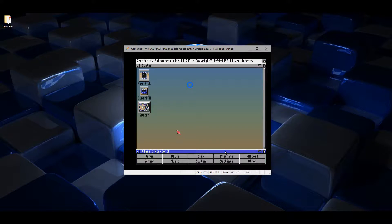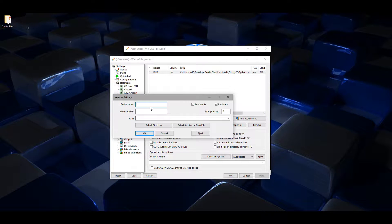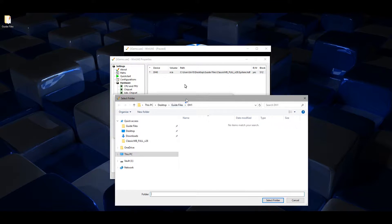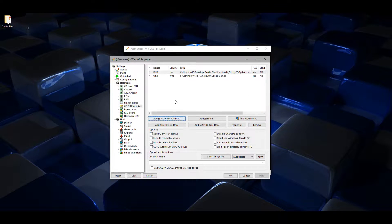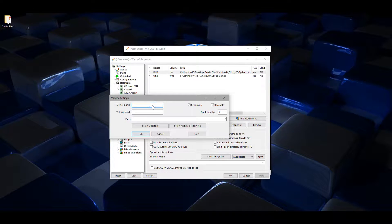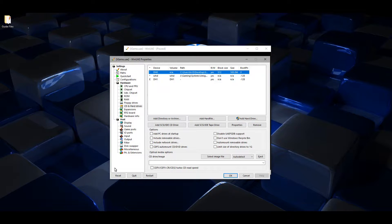Click F12 and add my WHDLoad directory. I'll emulate a second partition on the Amiga and call it DH1. Uncheck bootable, change it to one, no exclamation mark, and click OK.